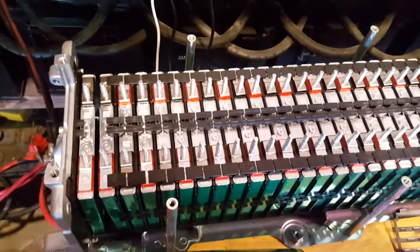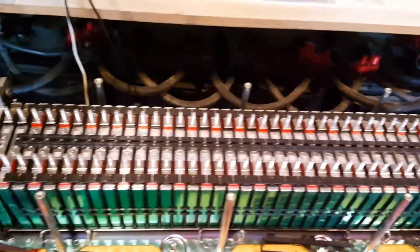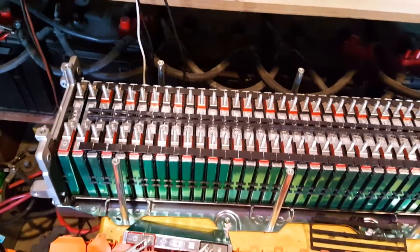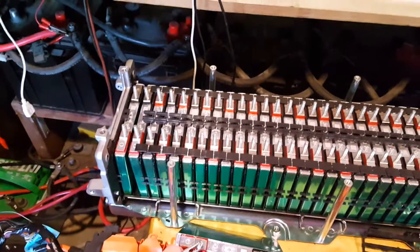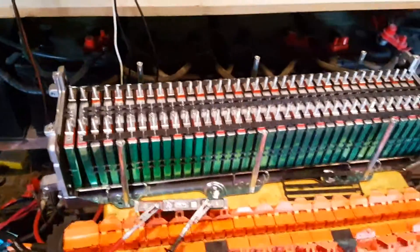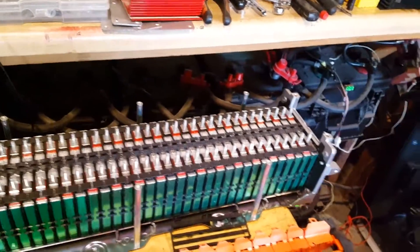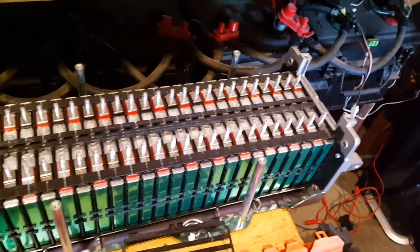Hey guys, please be careful if you're going to do something like this — do your due diligence and be extra careful. There's still about 150 volts in here, and that can knock the lights out of you — turn you into a little cloud of dust. Please, please, please be careful, there is a lot of energy in here.